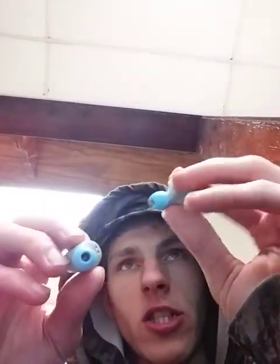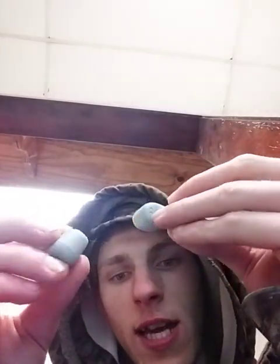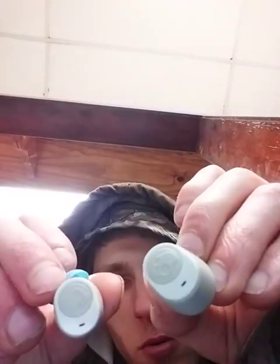Hey everyone and welcome back to the video. So in this video I'm going to be doing a headphone review. This is a review of Skullcandy JIB True XT2 headphones — these are the Bluetooth headphones.